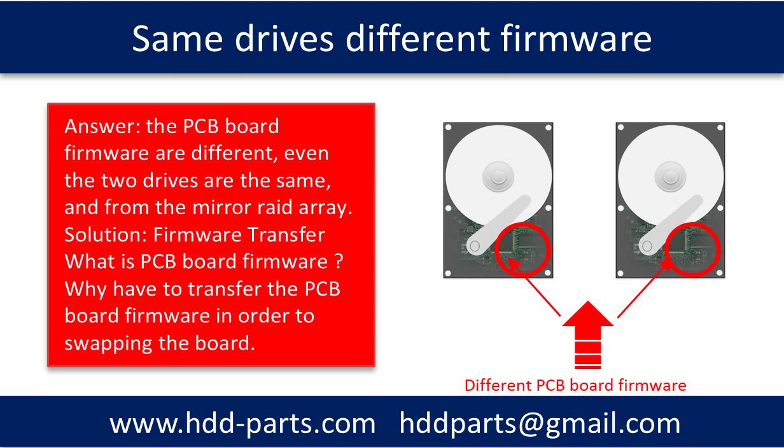The answer to the question is: the PCB board firmware are different, even though the two drives are the same and from the mirrored RAID array. The solution is to do the firmware transfer before swapping the PCB board.